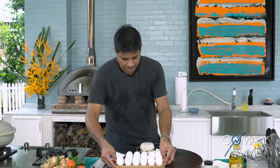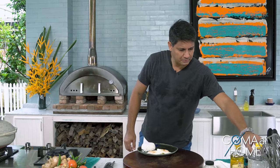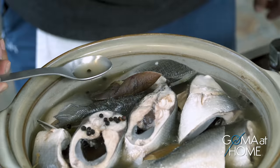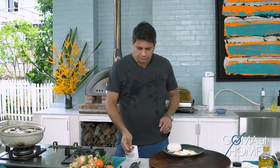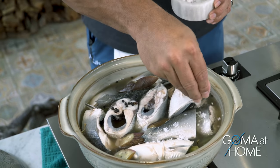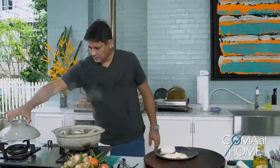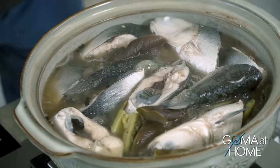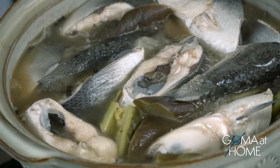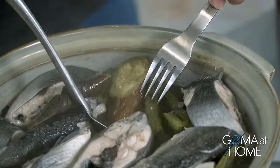We're just waiting for the Paksiw na Bangus to finish. The fish meat is cooked and the vegetables look done too. I can already smell it — the asim, it smells so good! Just 5 more minutes, then the heat is off and we serve it. Let's plate it and get the vegetables.